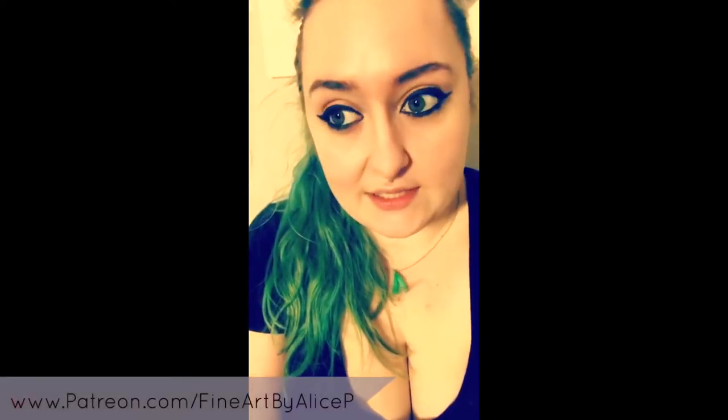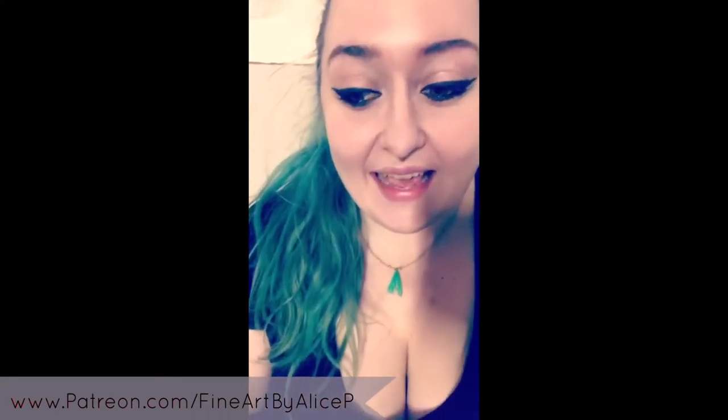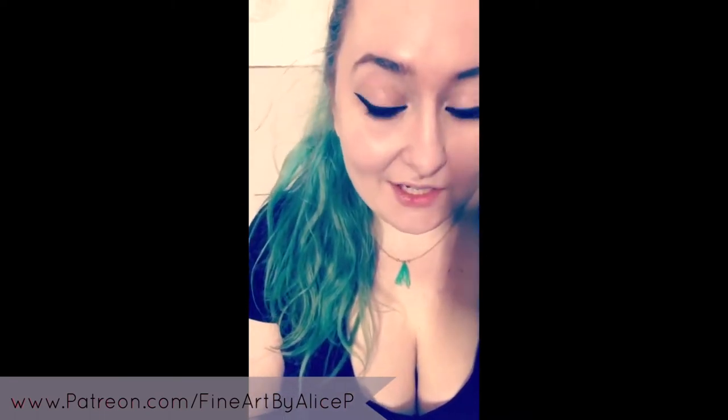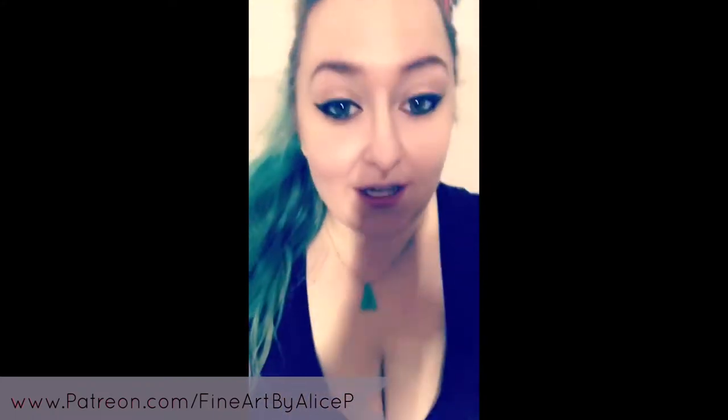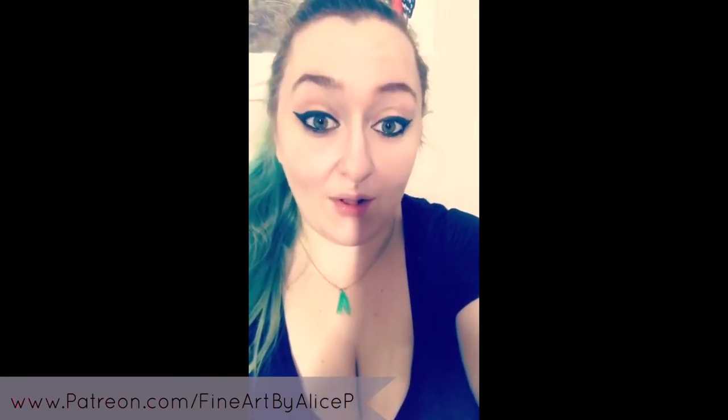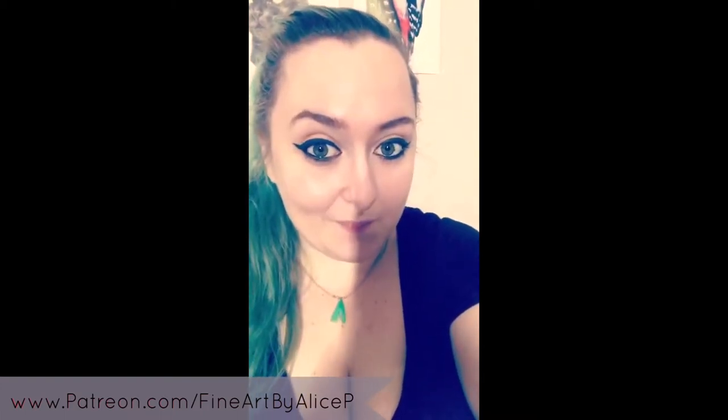Welcome back to my channel. In this video I'm going to be showing you all the pieces of art that I have started but not finished. I'm quite bad for starting things and not finishing them — I'll have an idea, start it, then run out of time because I've got too many commissions on. This is mainly wildlife commissions and portraits. My assistant Bean is here too, so let's get straight into it.